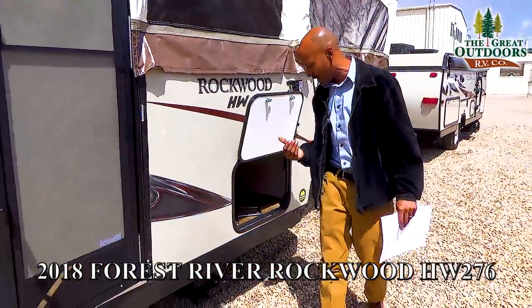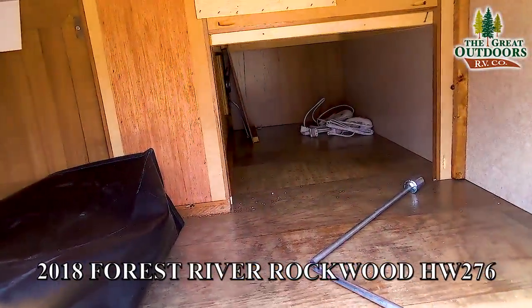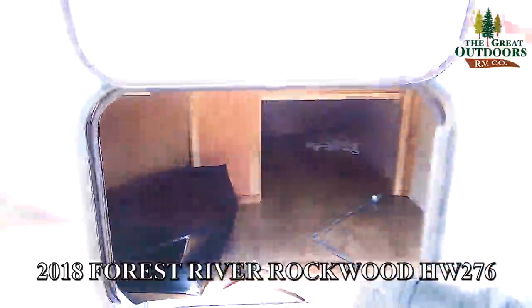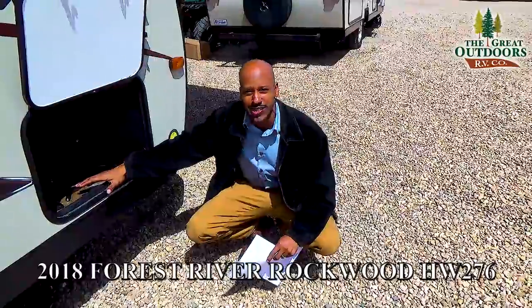Now as we move further to the front here you are going to see that you have a lot of storage. You don't get a lot of storage in a lot of pop-ups, but this pop-up has a really good amount of storage, and the good news is you can actually access this from the inside.